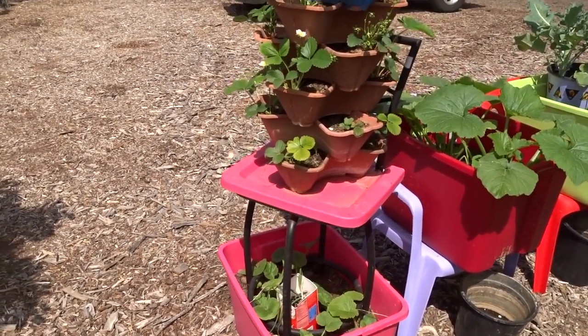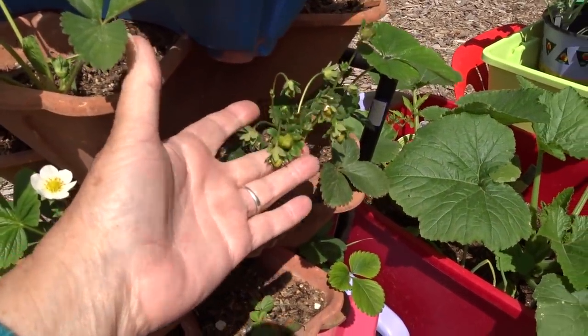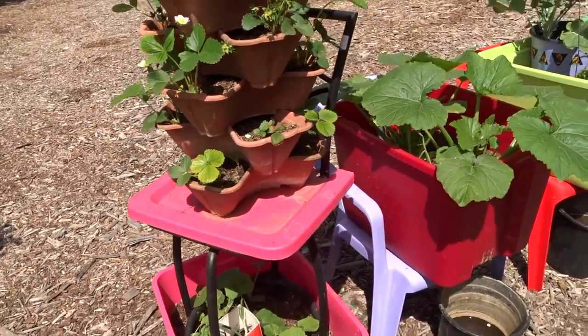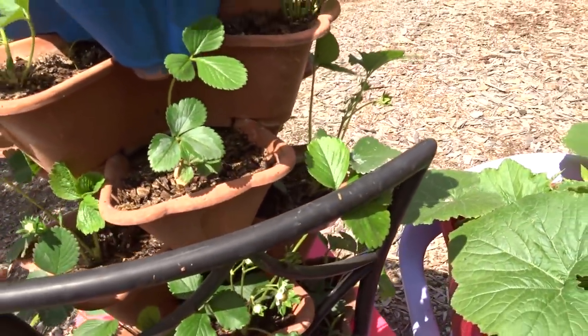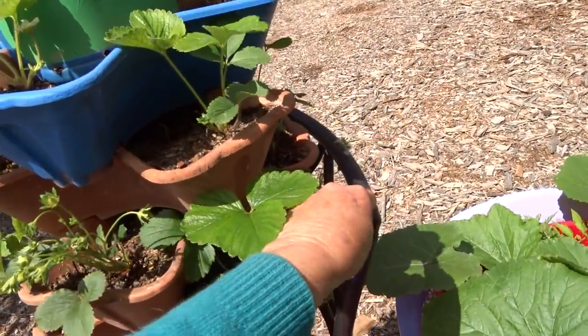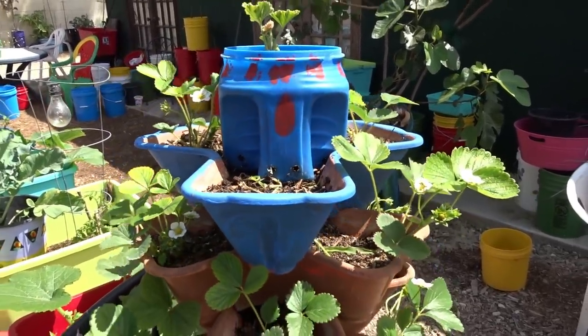Look at the strawberries that are coming up now. Isn't that amazing? This is the one that turns. I've got the video on how easy it is to make a lazy Susan strawberry tower and this has been fantastic. I'd like to make some more.